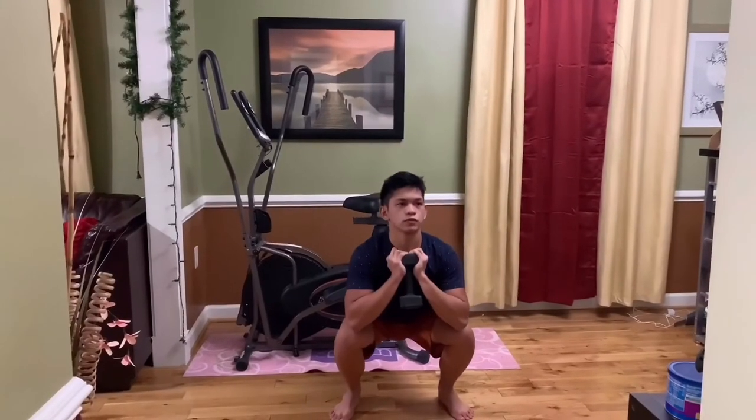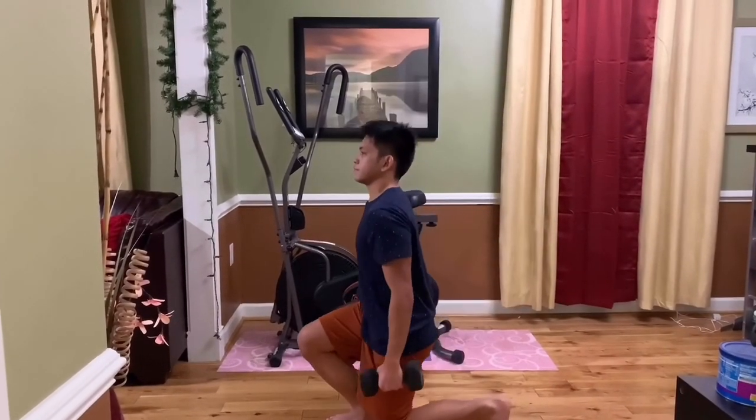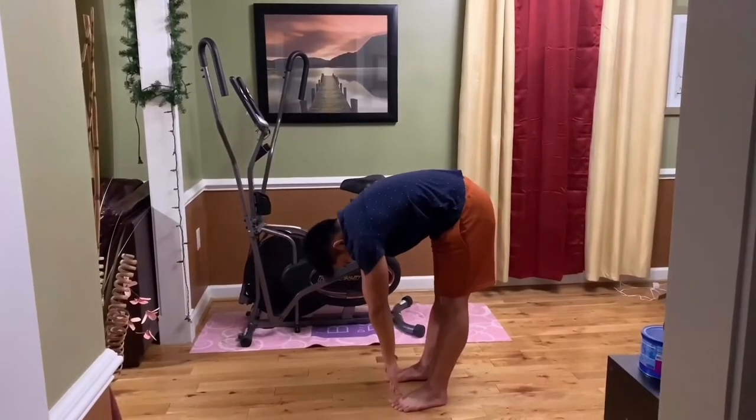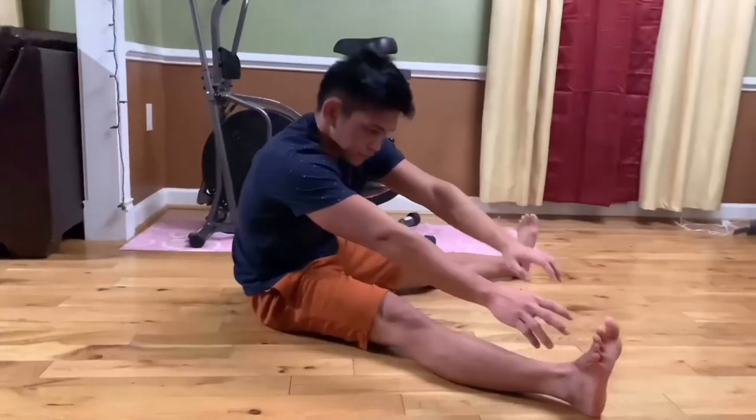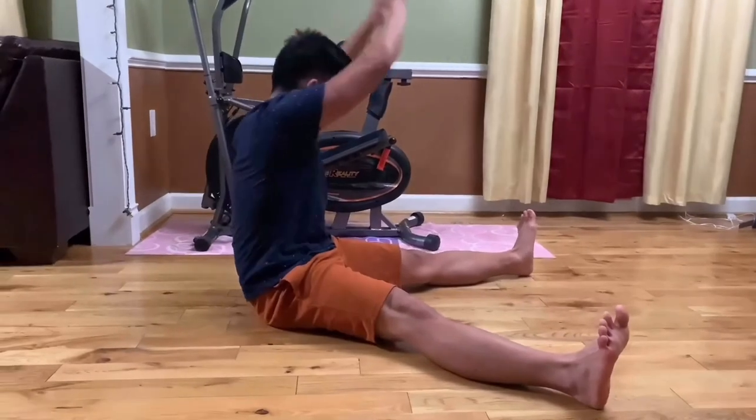One of my struggles when learning L-Sit pull-ups is that my legs are not strong enough — whenever I raise them up I can feel my legs getting sore. So I started doing squats with weights and also front lunges every time I work out to improve my leg strength. Another tip: you have to be flexible, so start stretching after your workout — it's the best time to stretch and it maximizes your potential for getting stronger and more flexible.